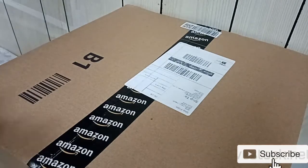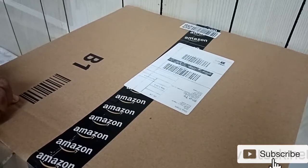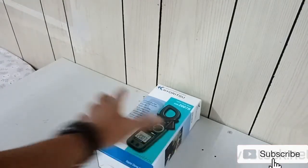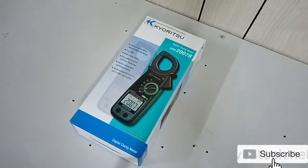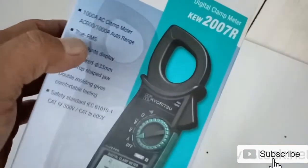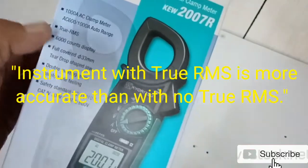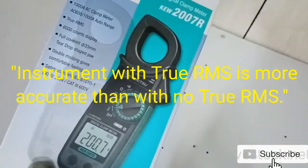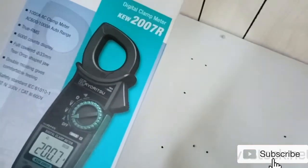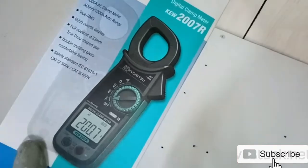Let's start unboxing and see what is inside this very big box — it's very well protected. This is what we have inside: a Kyoritsu clamp meter model 2007R. For this video we will be focusing on the main specification of this clamp meter, specifically about True RMS. We will not be focusing on taking voltage and resistance — we will be focusing on the True RMS and the special specifications of this clamp meter.